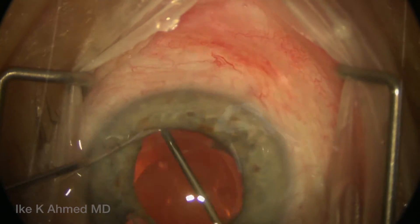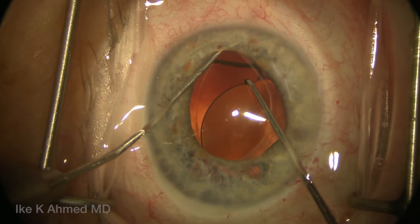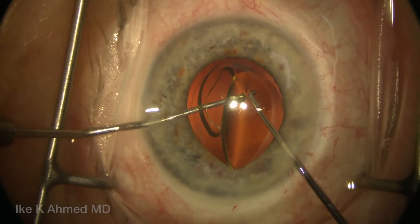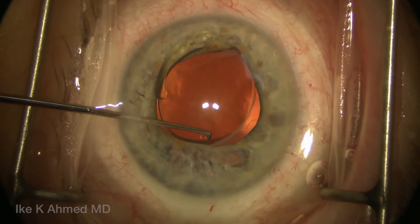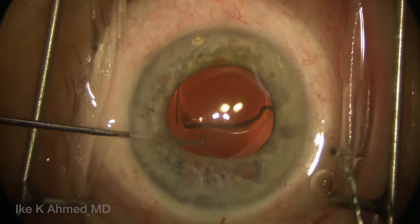It's very important to free up that haptic on either side to ensure mobility. One can then note that the nasal haptic is now freed up and brought up out of the capsular bag into the anterior chamber. One must do this with great care. If the capsular bag fibrosis appears to be significant, one needs to visco-dissect further or cut the haptic and remove the optic.